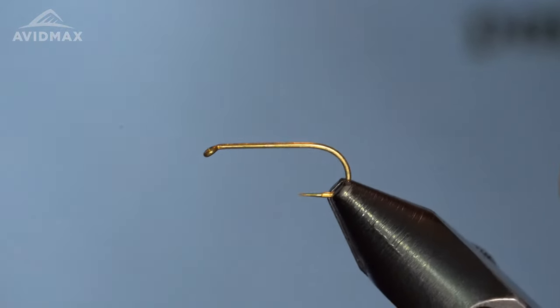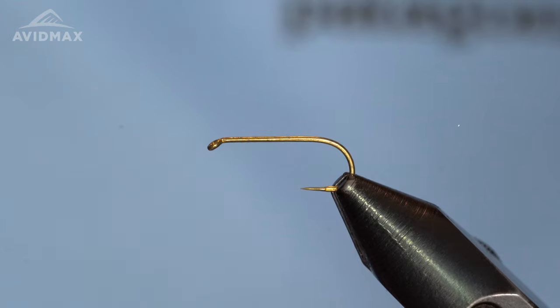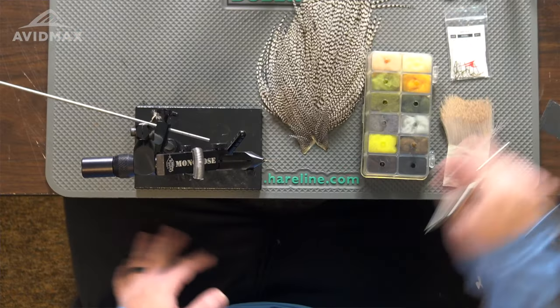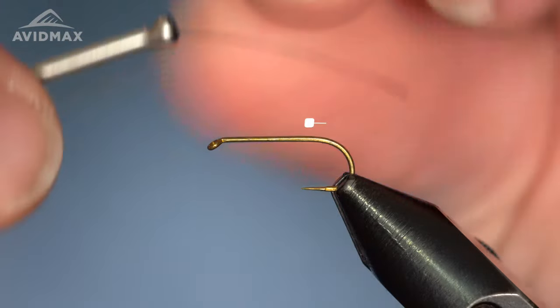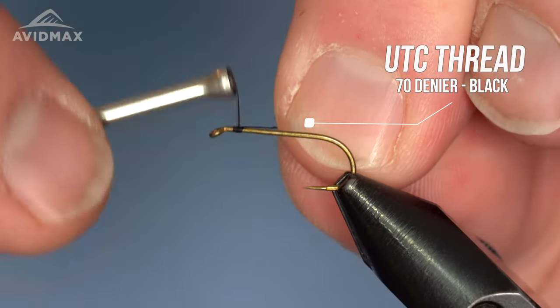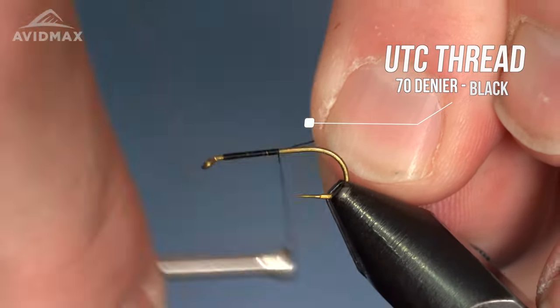We have our finished fly in the vise — an example of an adult chironomid. We'll go ahead and spin one. Starting out, this is a bit of a larger dry so we're tying this at a size 12 today. We have a nice dry fly hook, the classic Tiemco 100 — this is the barbless super point version. Keeping it simple, we're going to start with our black thread, this is UTC 70, and we can get that going right behind the hook eye and walk on down the shank.